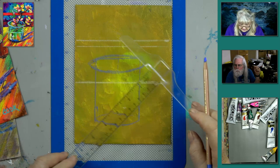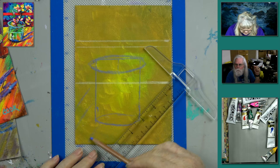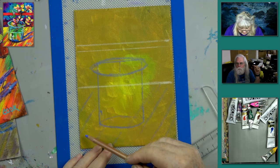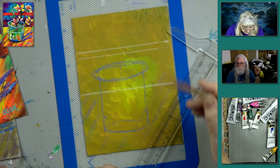You can take your ruler and draw some lines like this at an angle for the table surface. Don't get them too vertical — pay attention to where I'm putting them. They stop at the vase line. Last week some people got them going in the wrong direction, so make sure they're angled correctly.